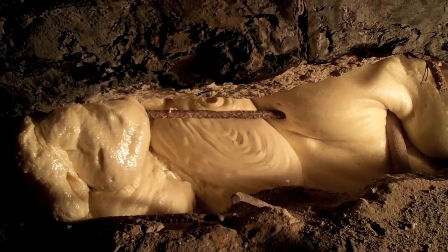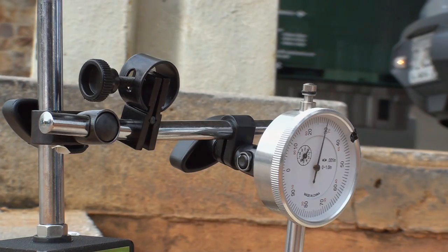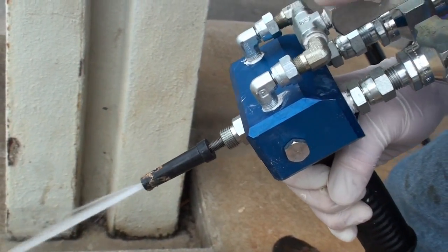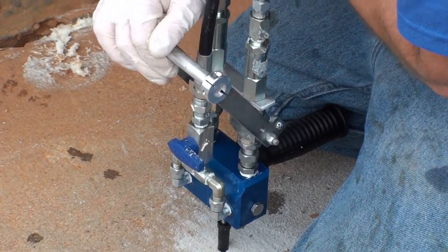The resin then shores up the substrate and begins lifting the concrete. Alchemy Polymers foam allows lifting to within 1/8 of an inch of your intended level. The Mixmaster gun features a mechanical purge system to flush the gun on the go. The next hole is drilled and more resin is pumped through.